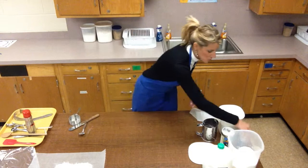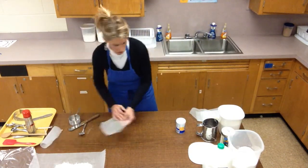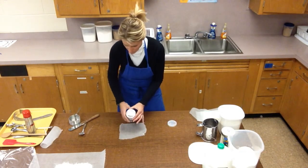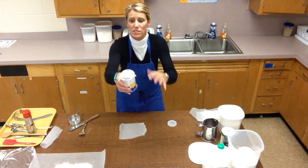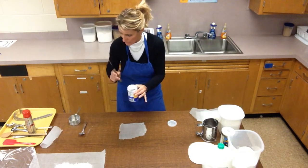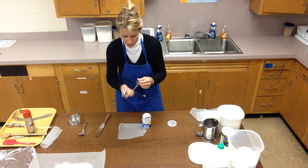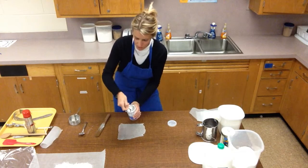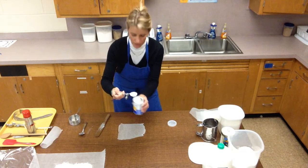The next ingredient is one tablespoon of baking powder. Baking powder is a leavening agent — it's going to make these biscuits rise. This baking powder actually has a leveler built into the lid, but not all containers have that, so you would need a separate leveler. One tablespoon is the big one — I heap it over and level it off.